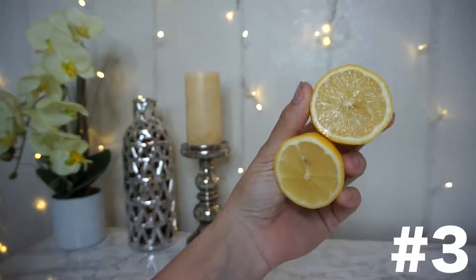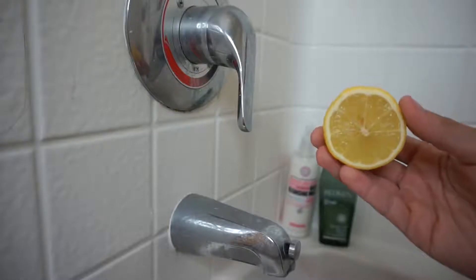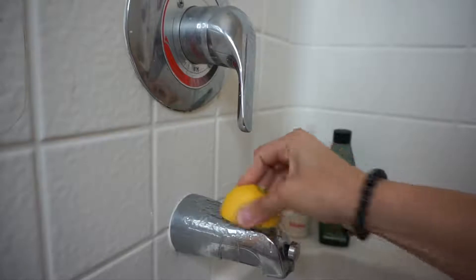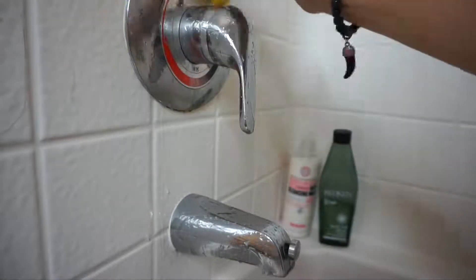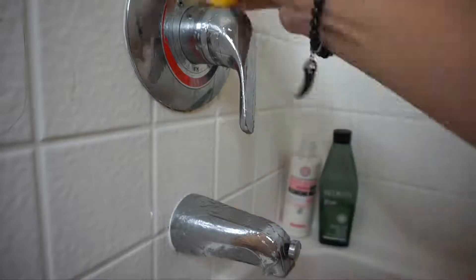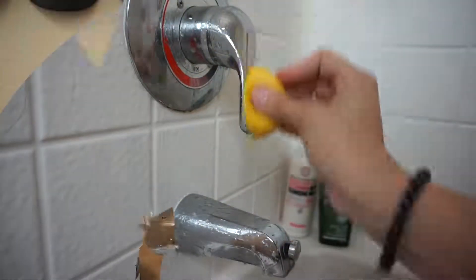The third thing is taking half a lemon — keep the other half because we'll use that for another hack. We're going to use this to get off any old water spots in the shower. You can also use it in the kitchen, on the sink, on the faucet, anywhere that has old moldy or water stains. It actually works amazing. It takes a good five to ten minutes to get everything off, but once you're done the result is just amazing.